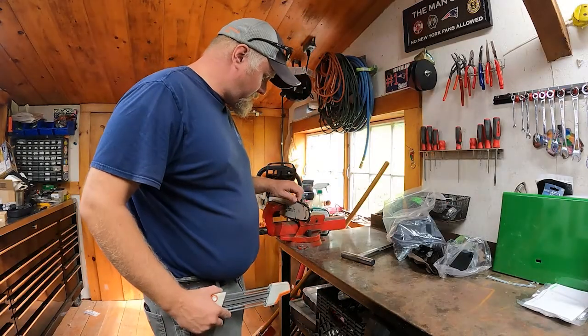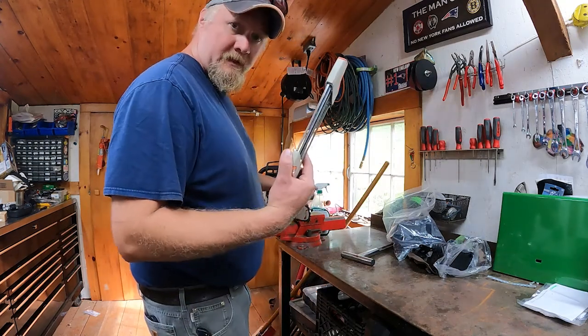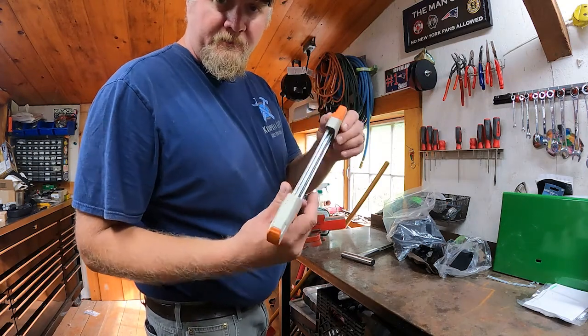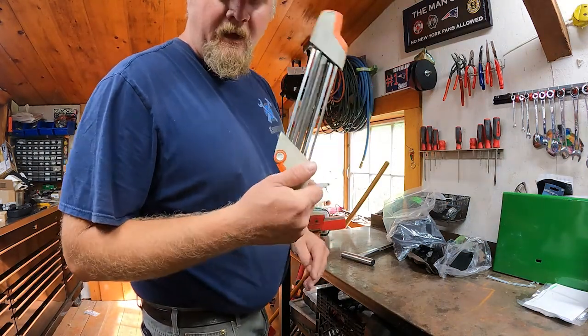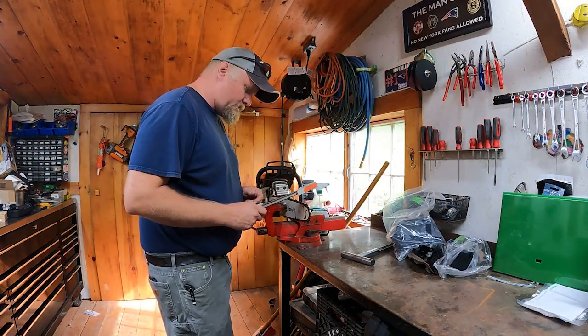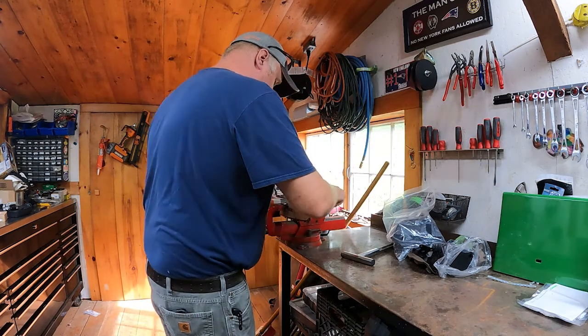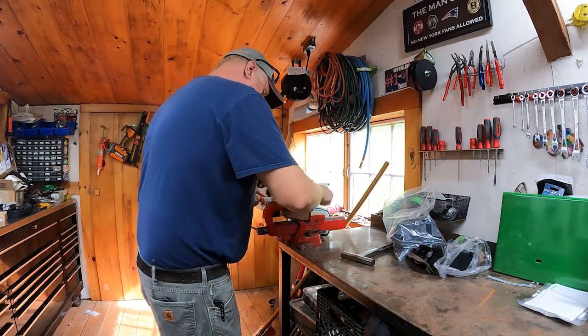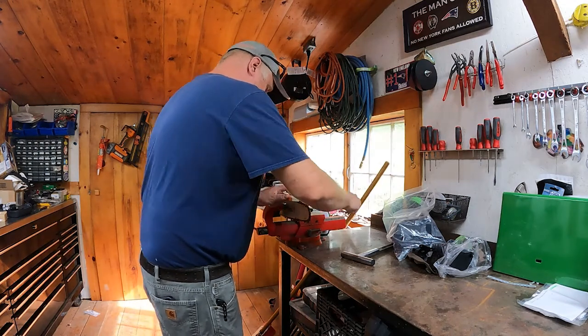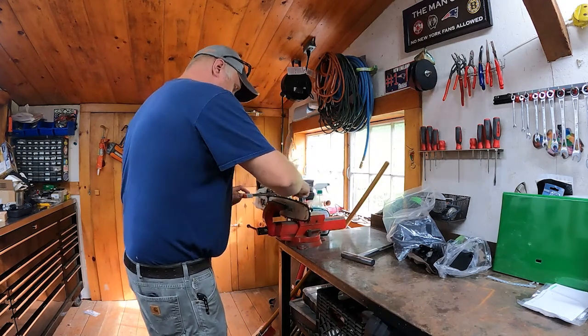We're gonna do a little sharpening on the chain here on the Stihl 271. I use an all-in-one sharpener from Stihl — it's got several different files. I've had real good luck with this, so this is what I've been using and it always seems to do a pretty good job. We'll put a bit of an edge on her and go from there.